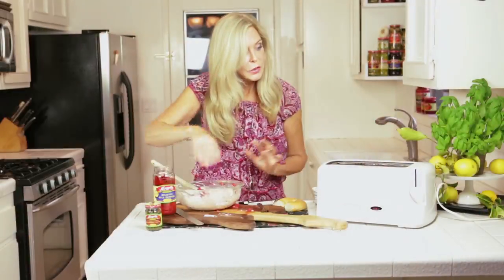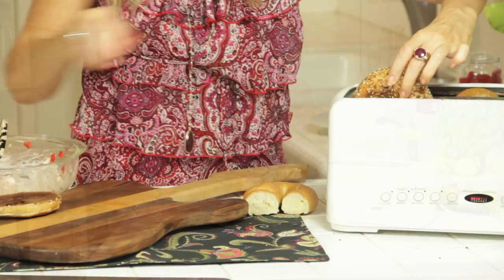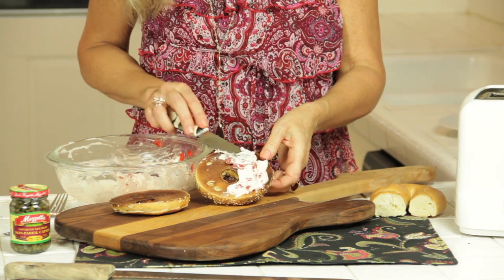I think my toast is done. Oh, it's so spreadable. Look at that.